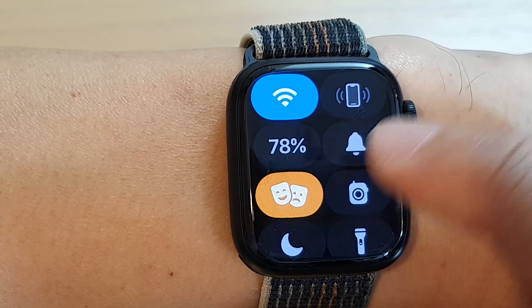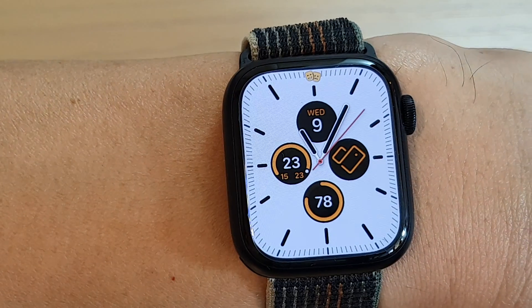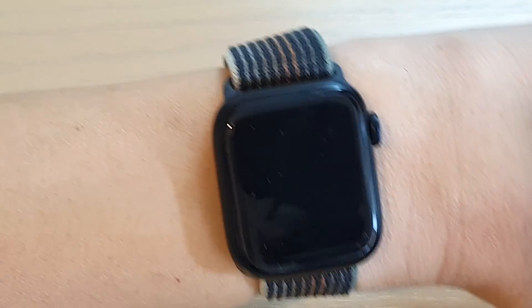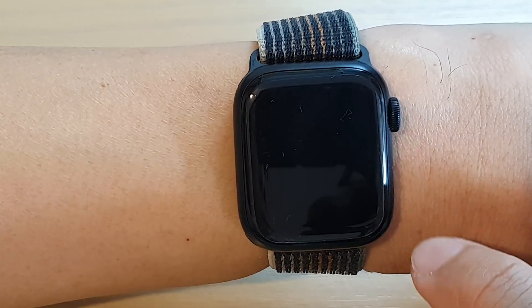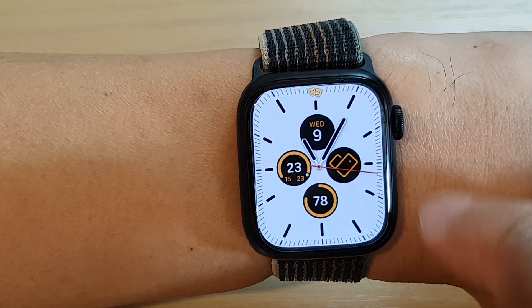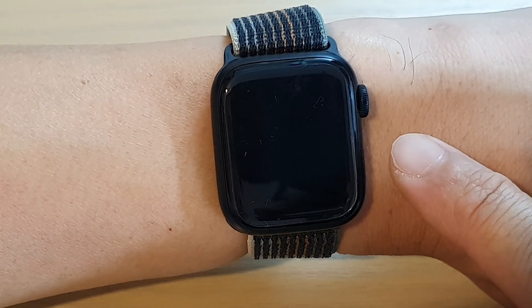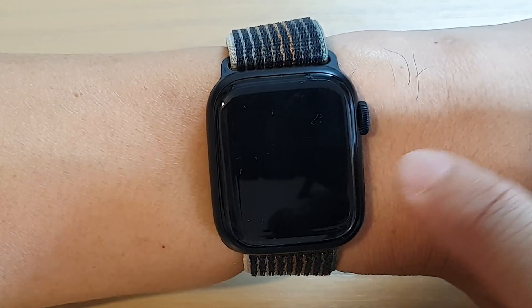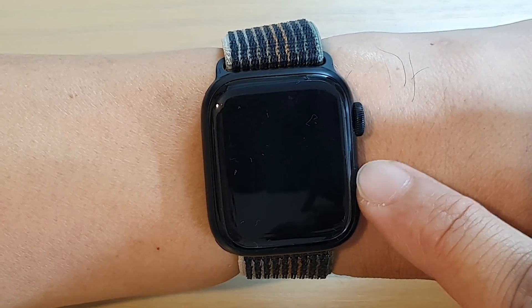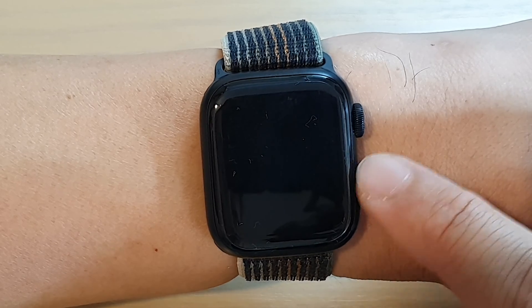Once it is in filter mode, if you move your wrist down you can see it will turn off the screen. When you want to turn it back on, just tap on it once and the screen will turn back on. If you move away from your eye it will automatically switch off, saving battery power instead of having the watch screen turning on all the time.